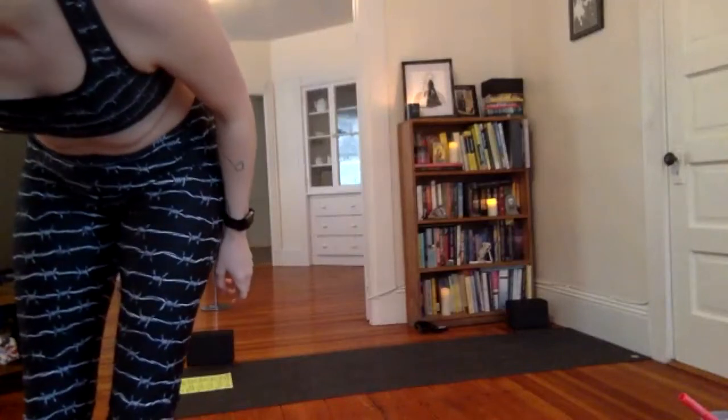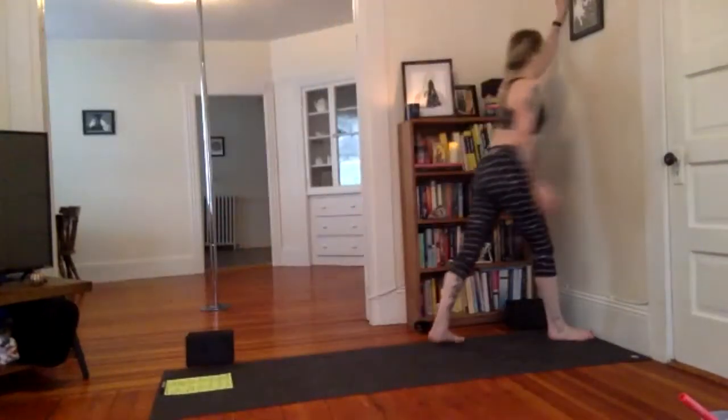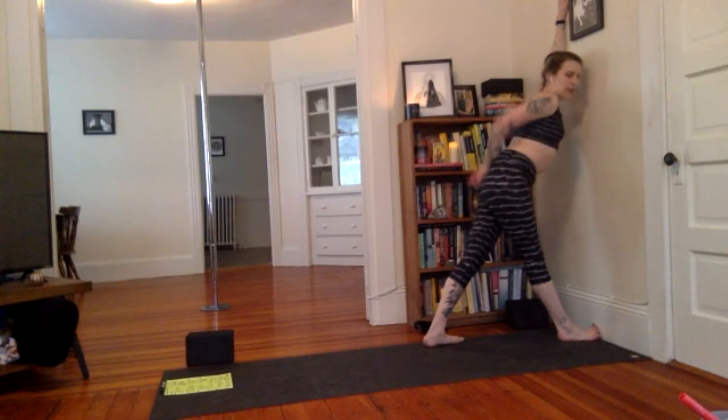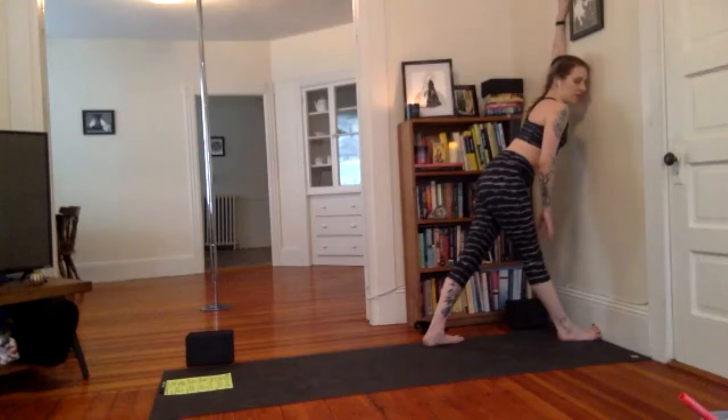Opening up the pectoral muscle. Lean into that left shoulder. Right foot is forward. Just leaning, melting the heart towards the wall. You don't want too much of a backbend here — you want a kind of straight back, just leaning your chest forward. You might even rest the side of your head on the wall. The elbow can be touching the wall as well.